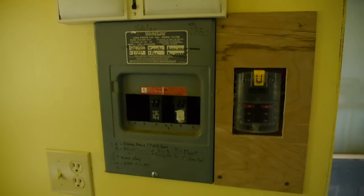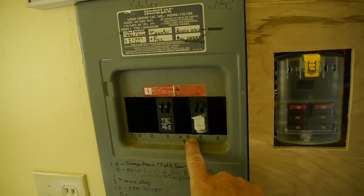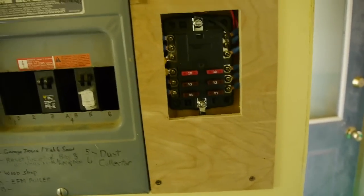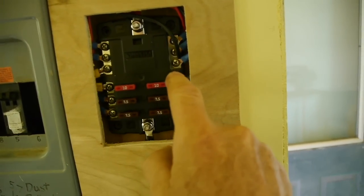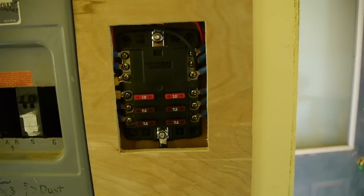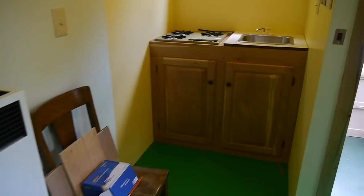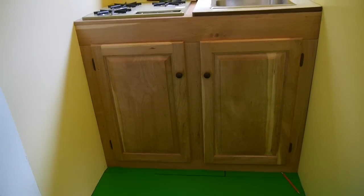On the left here is the panel for the 120-volt house current — I've got two breakers in there. And this is the 12-volt distribution center with six fuses; I have six different runs for my lights and various things in the tiny house. So I can go either way: if I'm somewhere with electricity I can plug that extension cord in, if not I'll run off the 12-volt.